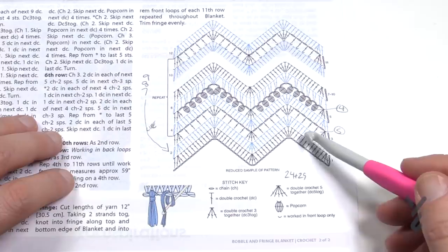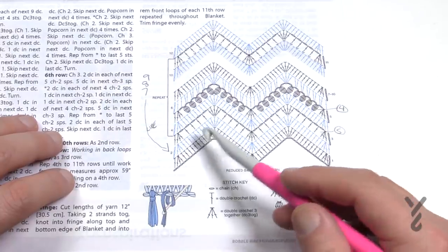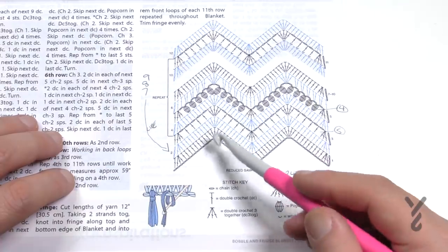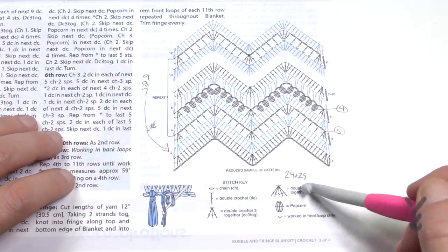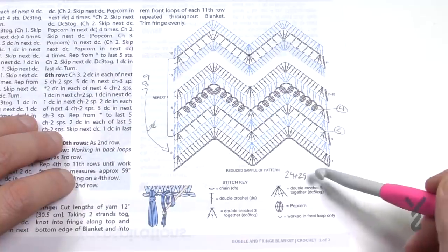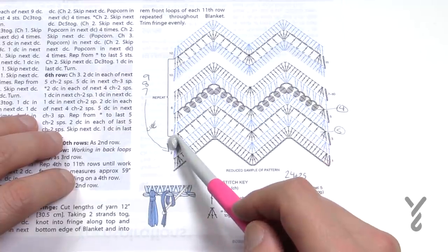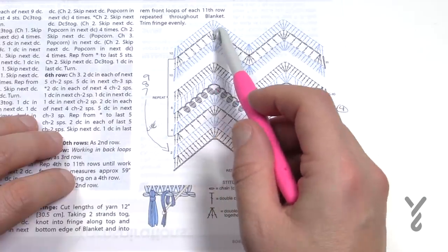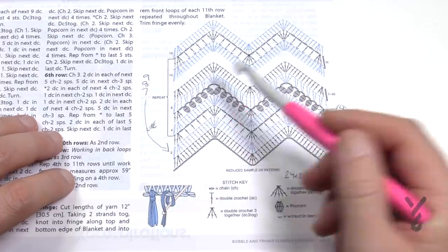On the front page it tells you that the multiples are 24 plus 29. This means you keep chaining in sets of 24 if you'd like to alter the size — so you go 24, 24, 24, 24, and once you're satisfied the next group will be 29 to keep everything in balance. The repeat pattern is all the way from rows 4 through 11, and then row 12 just shows you that it's repeating itself.